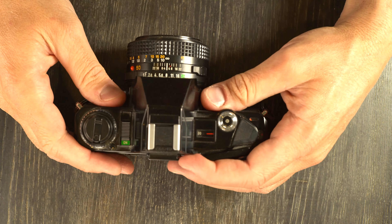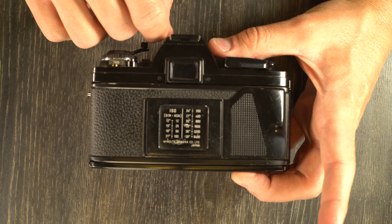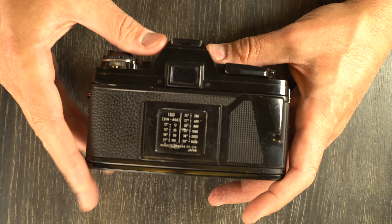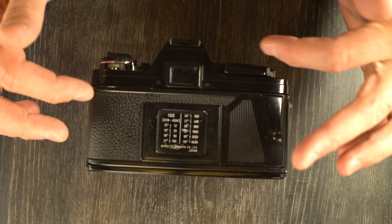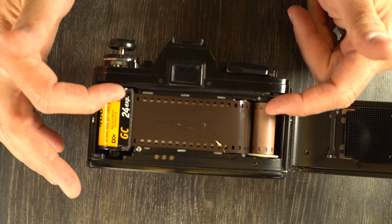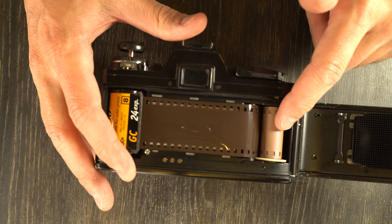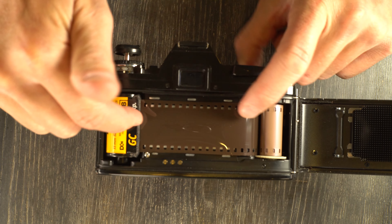After loading the film, make sure the rewind knob starts to turn red. Look at the frame count window and advance three times until we get to frame one. You want to make sure you've taken the slack out of the film — crank it until it stops. You'll know the film is moving through the camera if the rewind knob turns while you're advancing. The film is taken up on the sprocket, pulled through the camera, connected to the spool inside the cassette, which connects to this film rewind knob via a couple of forks.